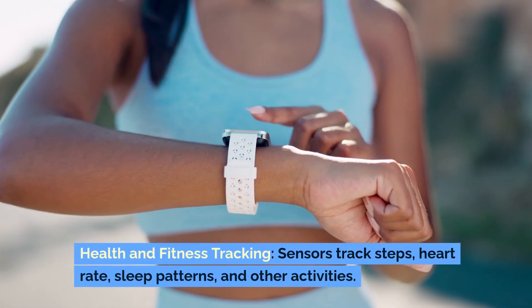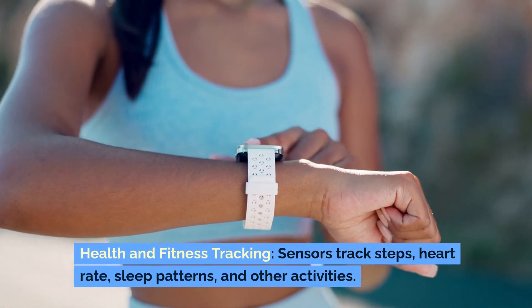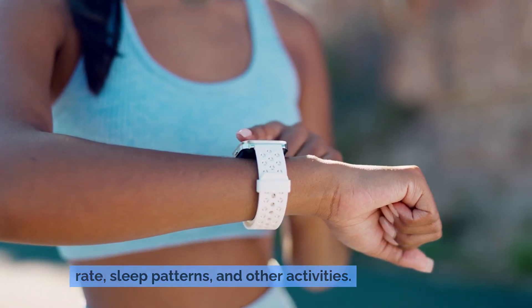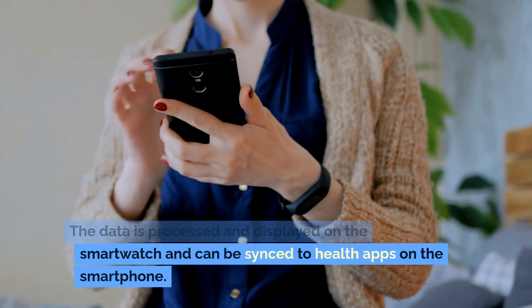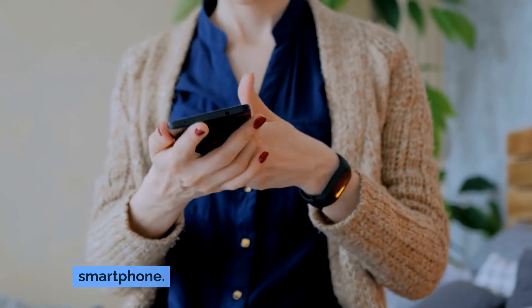Health and fitness tracking: Sensors track steps, heart rate, sleep patterns and other activities. The data is processed and displayed on the smartwatch and can be synced to health apps on the smartphone.